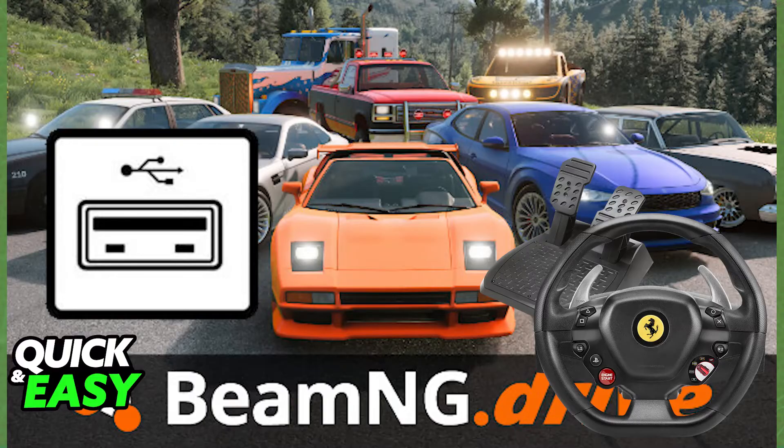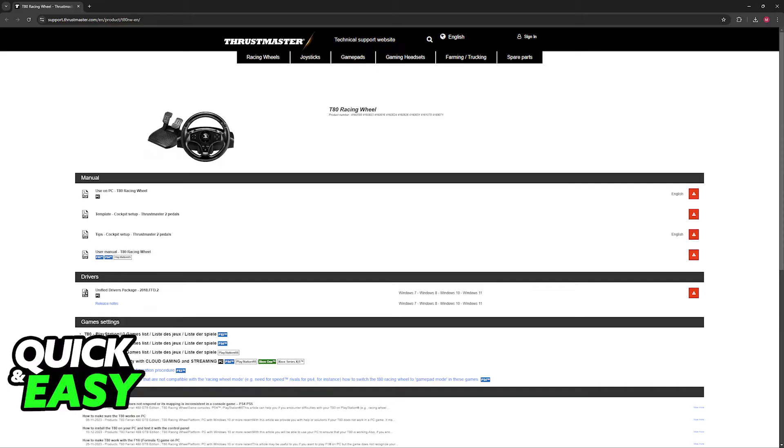You might have to download additional drivers, so you can visit the Thrustmaster T80 support website, as you can see on screen, to download the appropriate drivers. But for the most part, you should be able to use it from the get-go without setting it up beforehand.